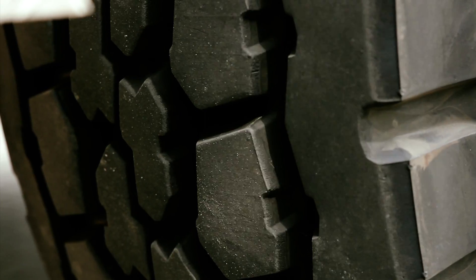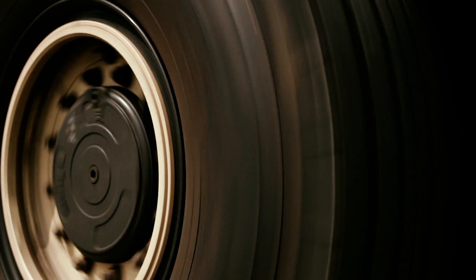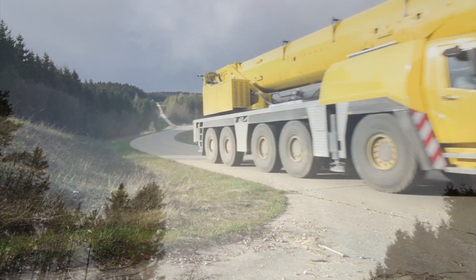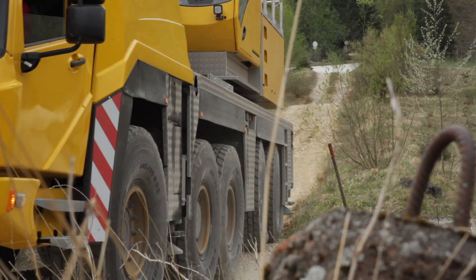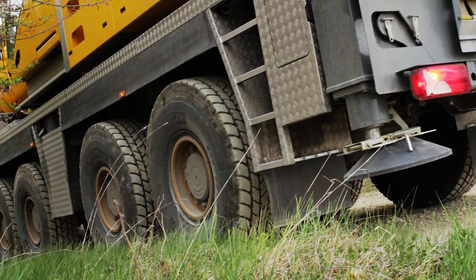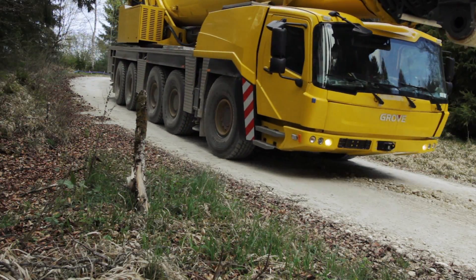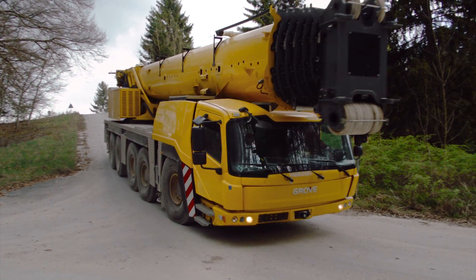The new Grove GMK5250L features the Fiob Turbo Retarder Clutch, boasting standard wear-free starting and braking. Fiob combines the functions of wear-free starting and braking in one component. Starting on uneven terrain or with high loads, maneuvering on extreme gradients or braking to a low speed range — the Turbo Retarder Clutch handles all challenges with ease.